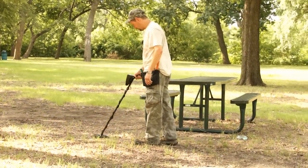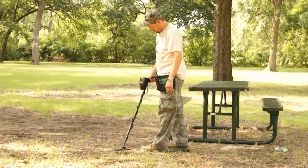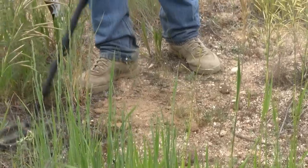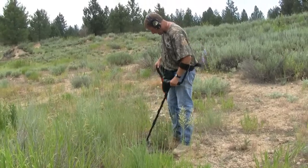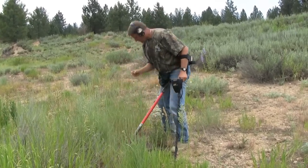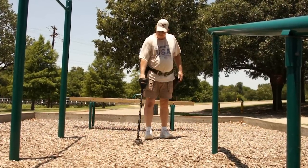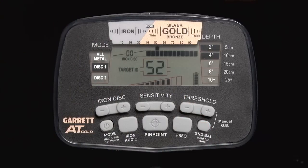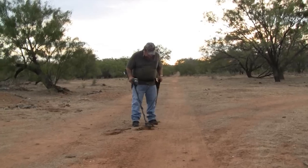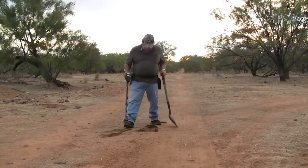The AT Gold also includes two discrimination modes to help eliminate trash metal items such as foil, pull tabs, and nails from detection. Discrimination filters are introduced in these two modes, which can make them less sensitive to small and deep targets than the all-metal mode. All targets are reported with either a medium or high tone ID in the discrimination modes. You can also choose to hear discriminated iron targets with a low tone ID when iron discrimination has been set and the iron audio feature is in use.